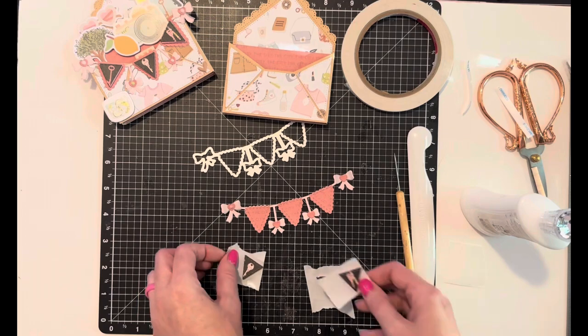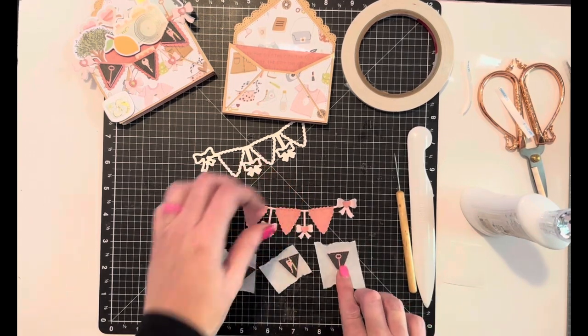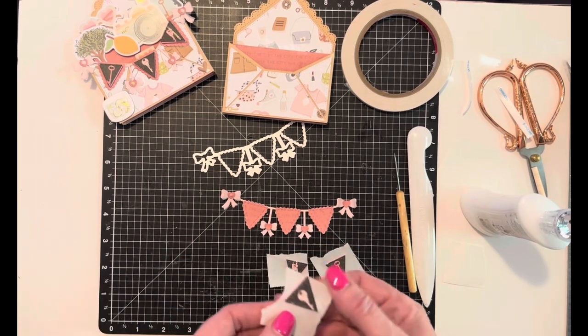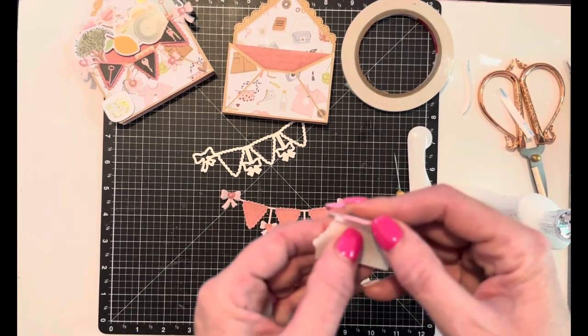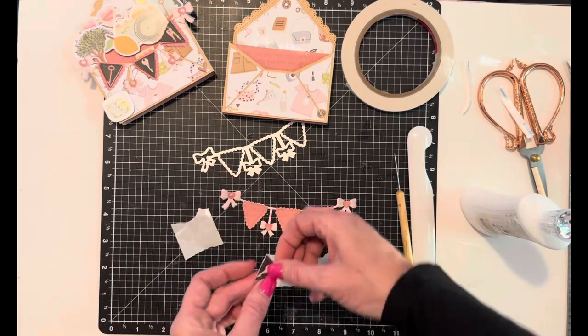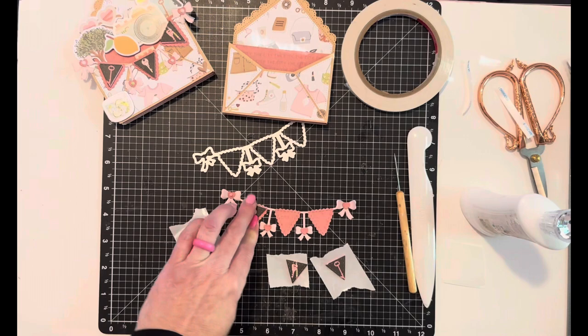Now we have these little keys. I think I'm going to put a longer one on that side, this one in the middle, and that one on that side. I've already cut these out and adhered them to some foam so they pop a little bit. This one we put right on the stitch marks of the scalloped triangle.